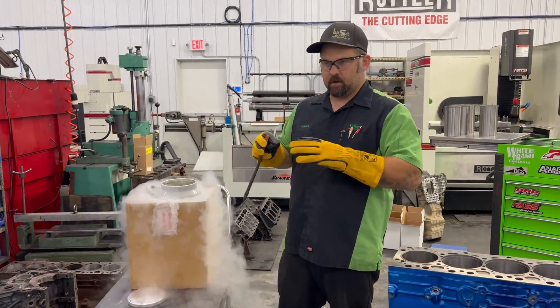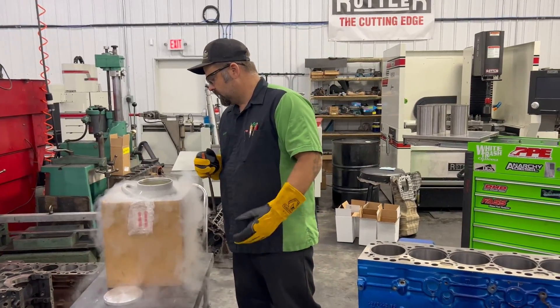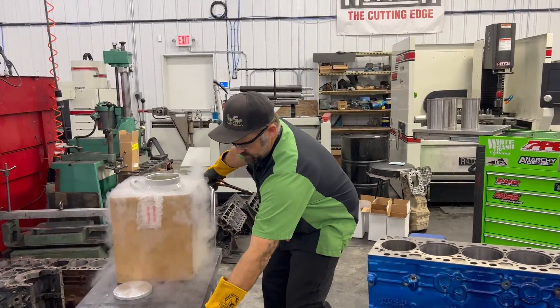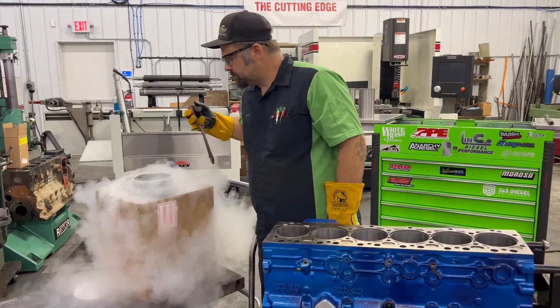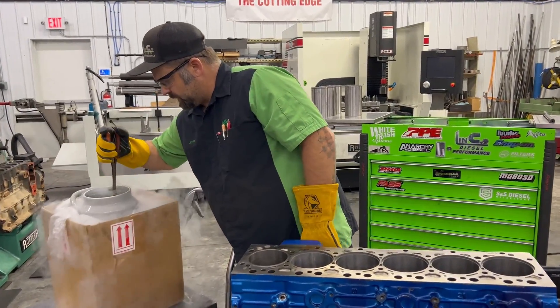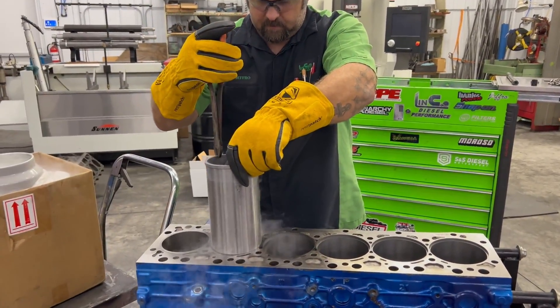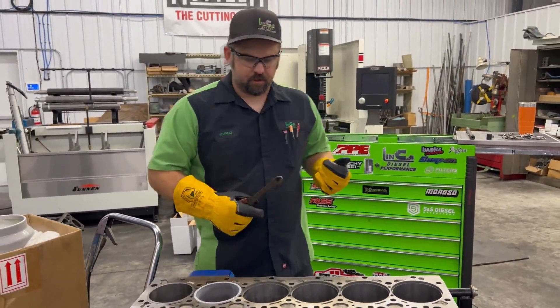When it stops bubbling, the temperatures have equalized. Pull it out and drop it right in. Safety is key — welding gloves, glasses, pliers. And just like that, it's in.